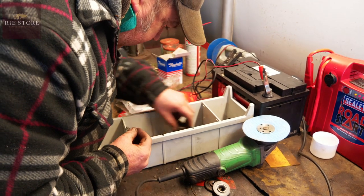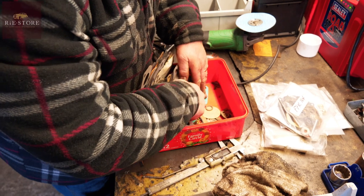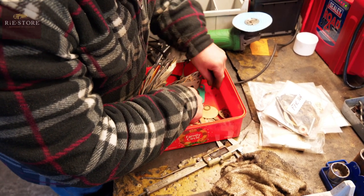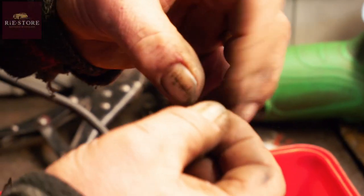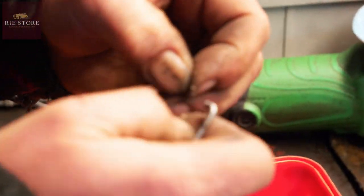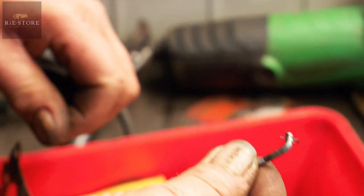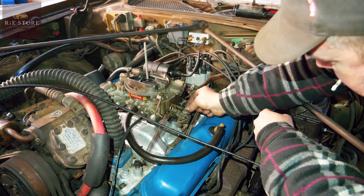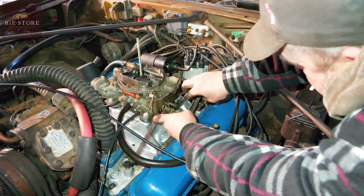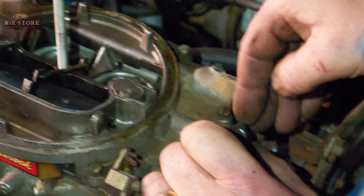Now we've got to find one little clip that holds it all together. There's one. That's what you're looking for. Yeah. And when you push that through the arm, that goes on there, look — holds your arm in. How did you find that? I knew I had some, it's just a matter of where.